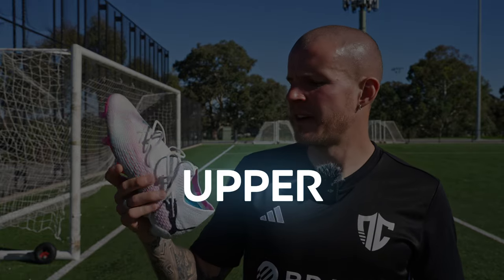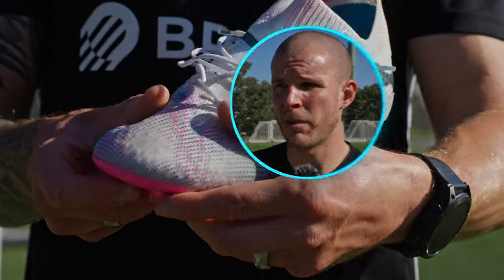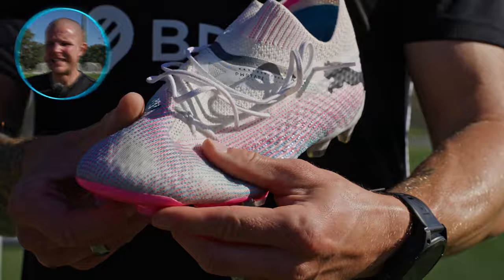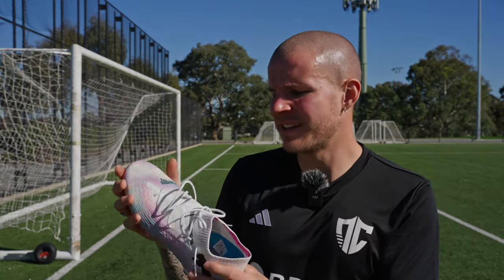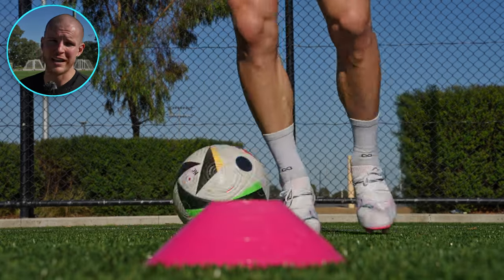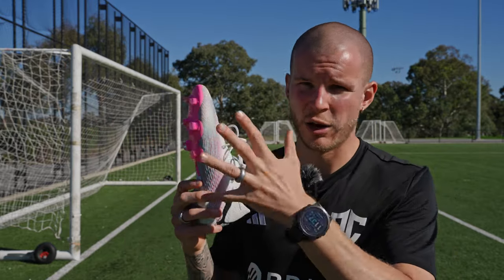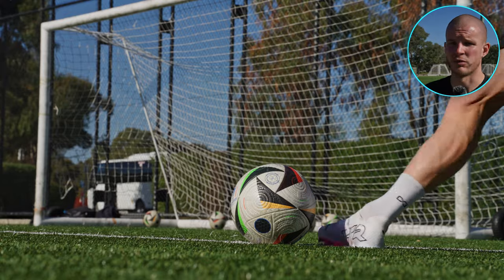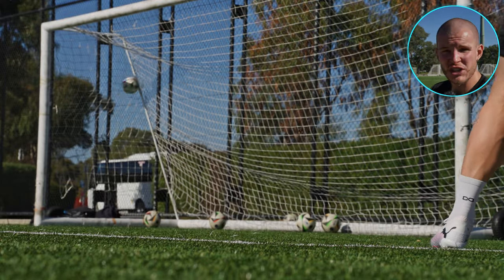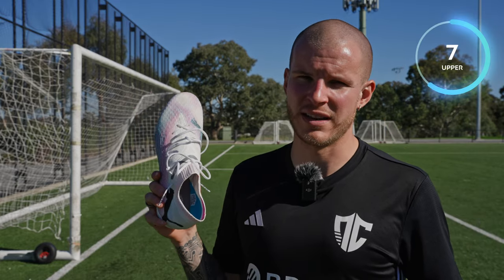The upper on the Puma Future FTR is pretty good. The power print adds nice texturing and does a good job of wrapping your foot. It is a little bit cheap feeling in hand, although on ball it actually feels really nice. I don't have any gripes with the way the upper fits and feels. Being a knit-based material with that dual-layer mesh, it wraps your foot nicely — that's probably the shining feature. The cheapness in hand does come at some cost in durability, which we'll cover shortly. For me the upper gets a 7 out of 10.